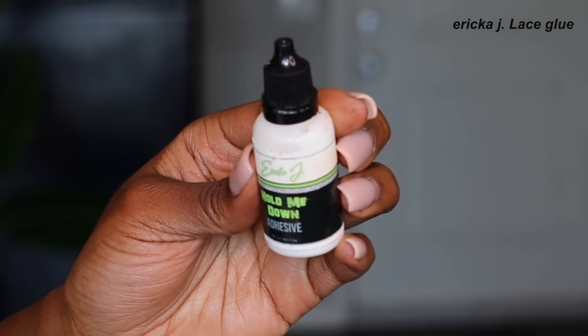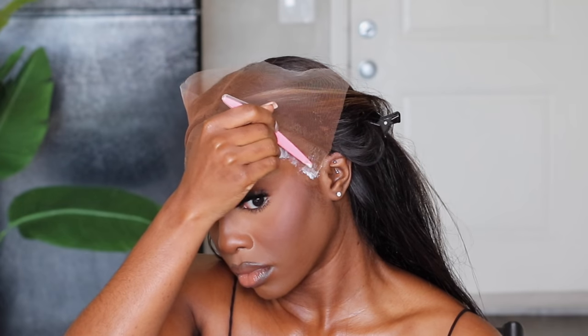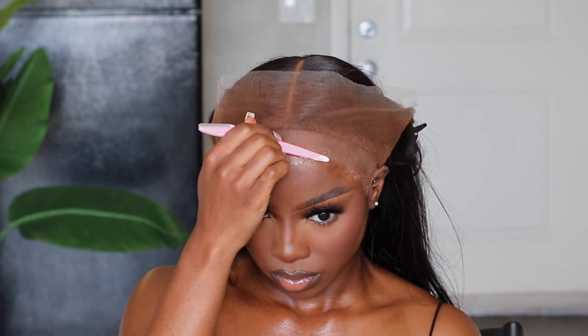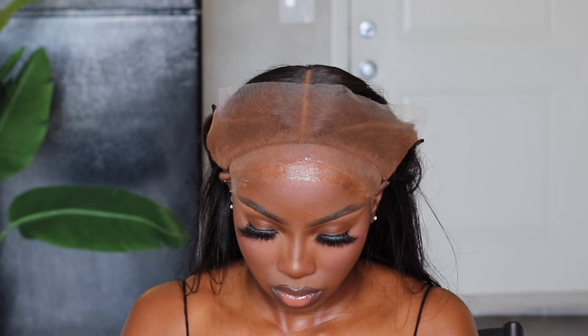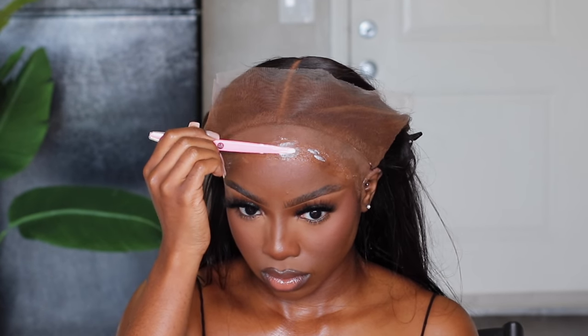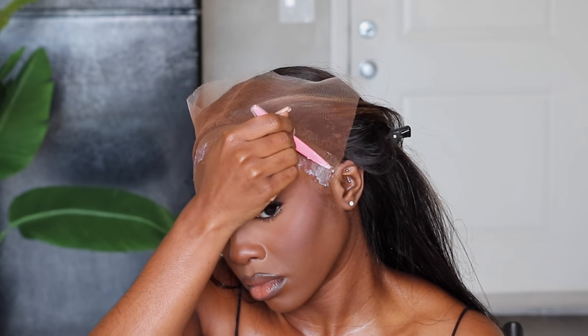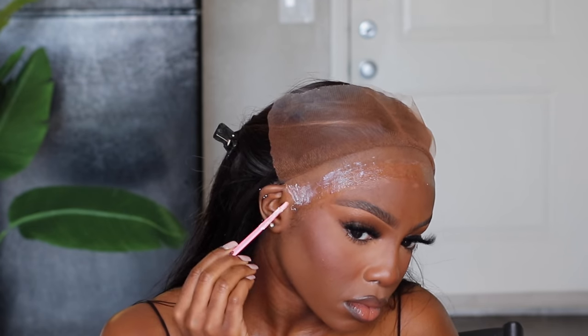I'm going in with my Erica J lace glue for this install, using the bottom end of my brow razor to apply the glue — it works perfectly fine for me. I'm applying three layers in total, waiting between each layer for it to dry completely clear before proceeding to the next. That was layer one. Layer two: I'm making about a one-inch spread from front to back, making sure I'm getting the glue both on the cap as well as my skin. Just look at how lovely that bald cap melt is looking. I'm applying the third and final layer now — make sure you're focusing that glue by your ears too, because the ear tabs are always doing the most and need enough glue to support you.